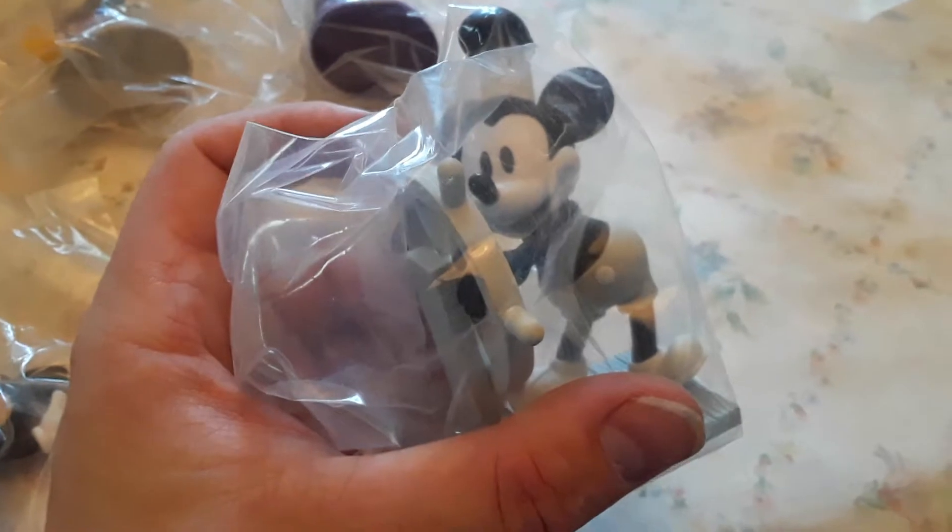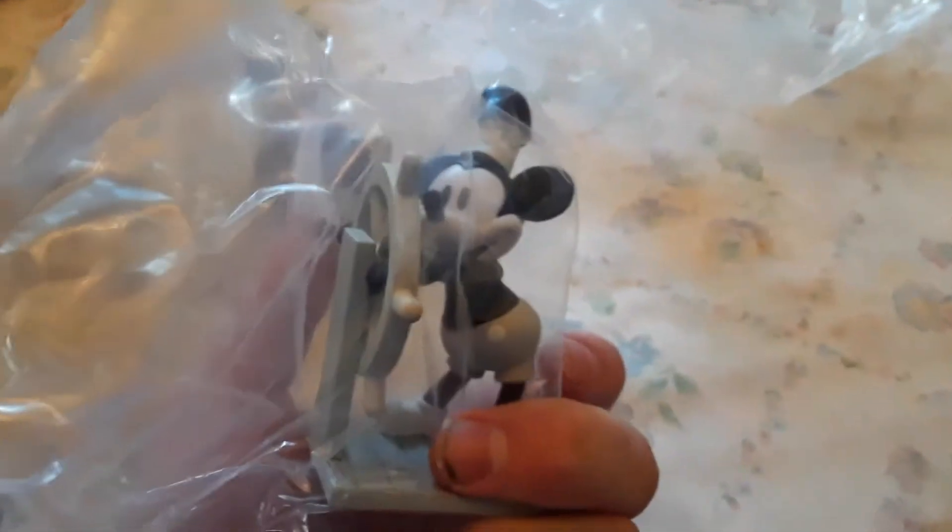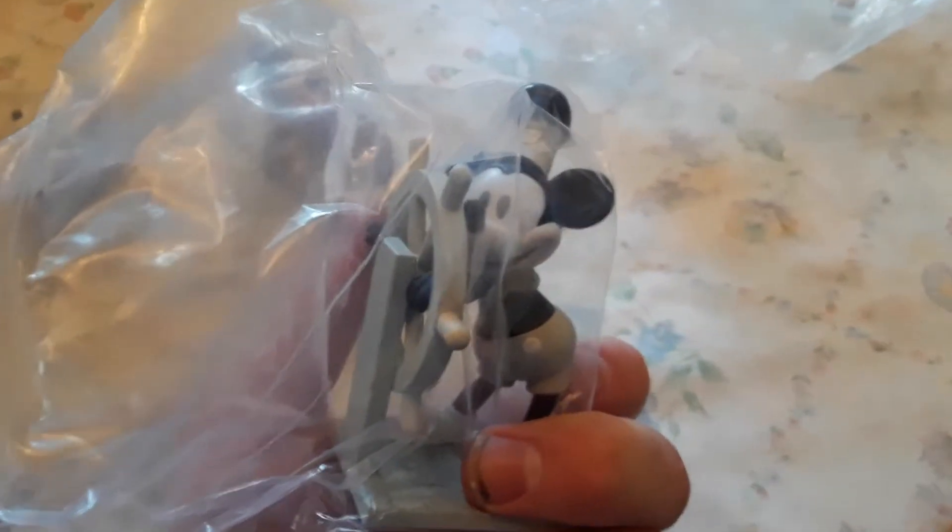So let's open them and check them out. We have Steamboat Willie — technically this is not Mickey Mouse, this is Steamboat Willie. Most people don't know that; most people think it's Mickey Mouse. Wrong. These other four are actually Mickey Mouse.